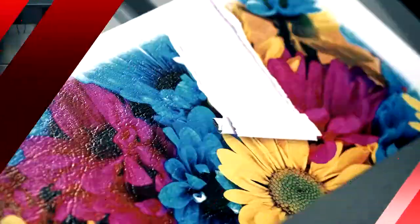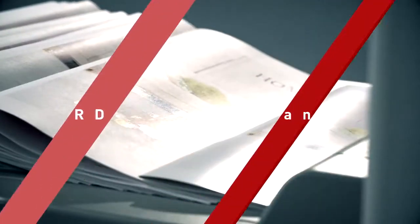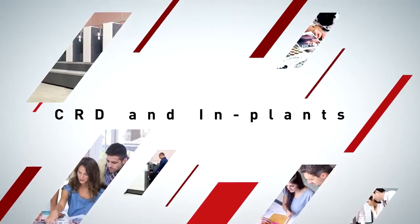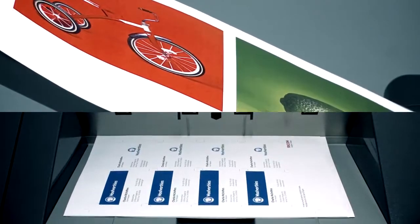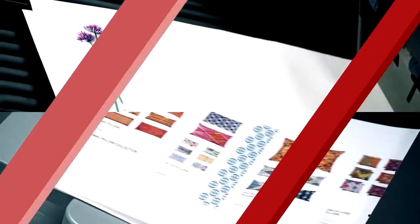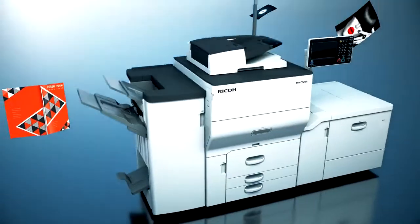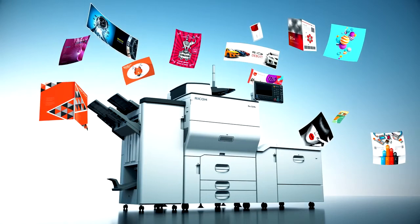Digital printing technology keeps on evolving. High quality and productive machines are now the standard for corporate in-house printing centers as well as commercial printers. Realizing high quality of paper feeding and operability for corporate customers in addition to high image quality — a new generation of production printers: the Ricoh Pro C5200S Series.